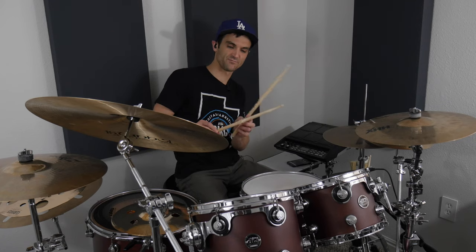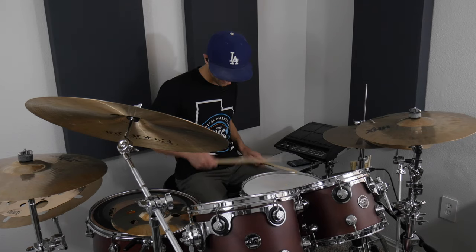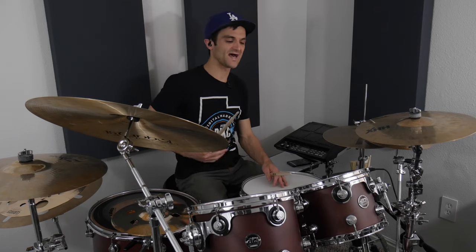The middle of the stick — you can see I've banged it up quite a bit — catching the rim. With Mr. Brightside, you've got to get a really punchy kick and snare going. It can't just be flat.